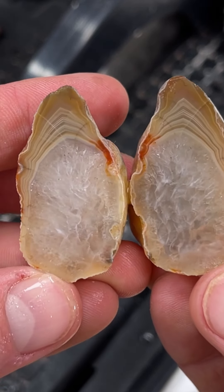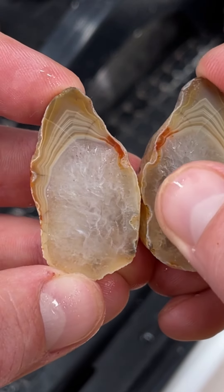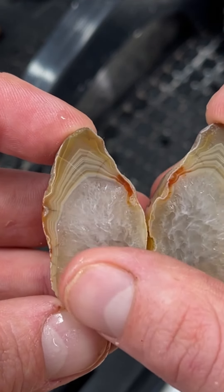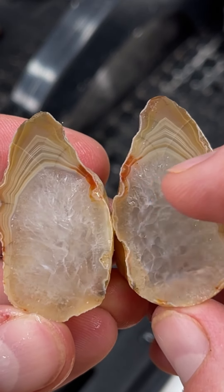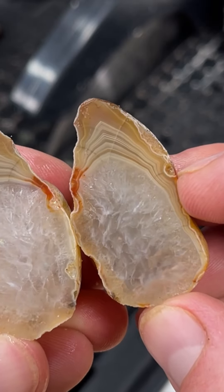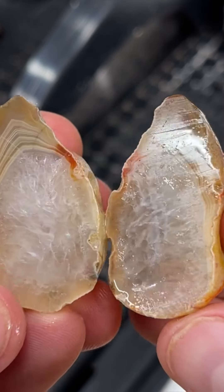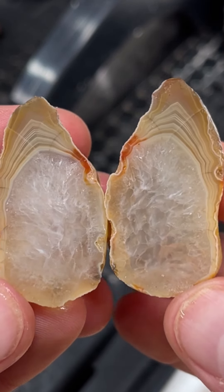Oh, it does have some bands and they're really pretty! That quartz in there is also very, very nice. Gosh, that is cool — I love the little bits of orange in there. That's cool, I'm glad we got some bands. So neat, very, very cool. I like that one a lot.